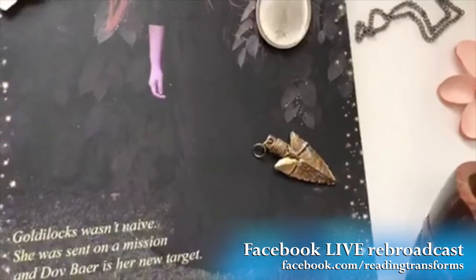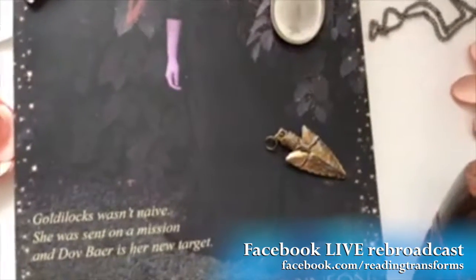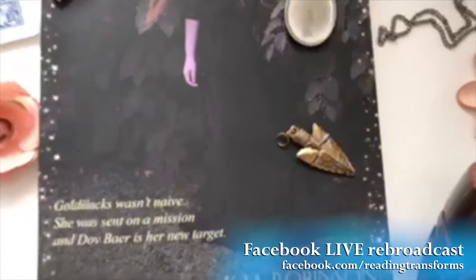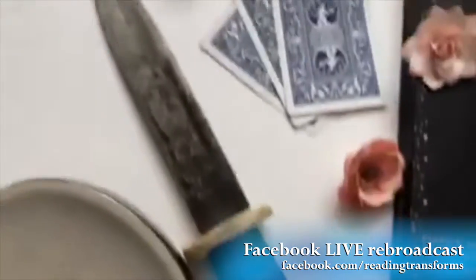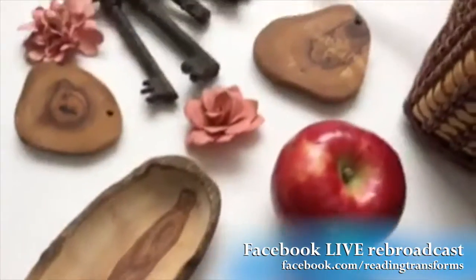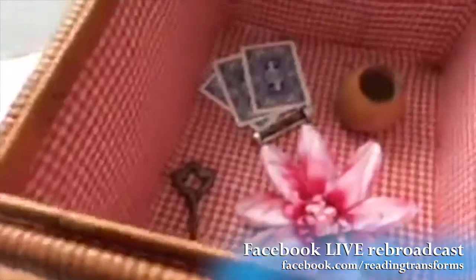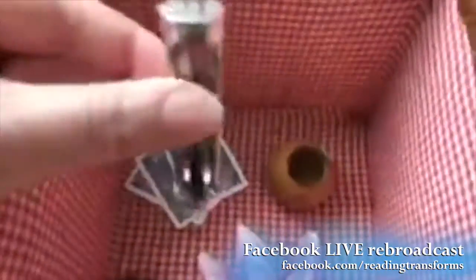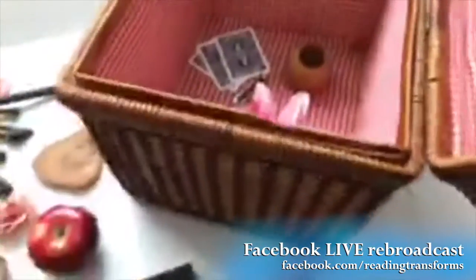We've got an arrowhead here which represents something that I don't even know if I can really tell about at the end of my party because it's toward the end of the book, but I might give a few hints. And then we've got all sorts of things like my little knife here — flowers, keys — and you've got the sounds of time here. They all mean something different within my story.